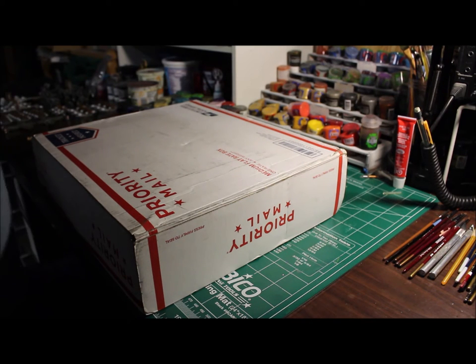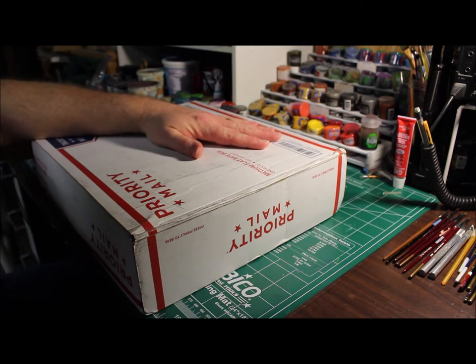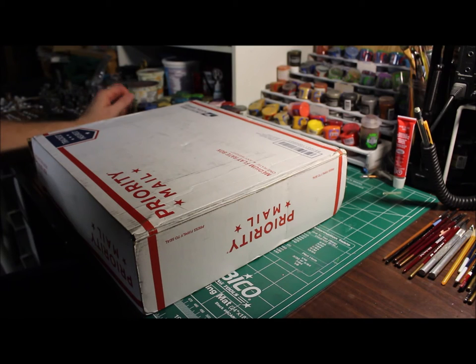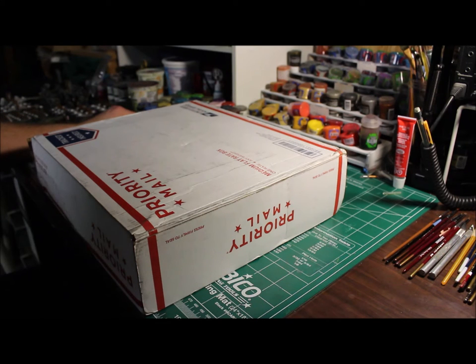Hey folks, Health Rex here. Just received a package in the mail today. I'm gonna do a little bit of unboxing for you. I've been expecting this package for a while — I kind of fell through the cracks when it came to receiving this.